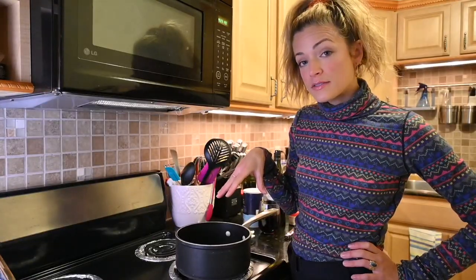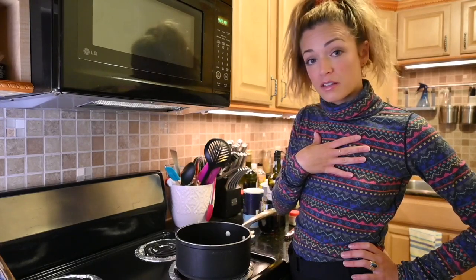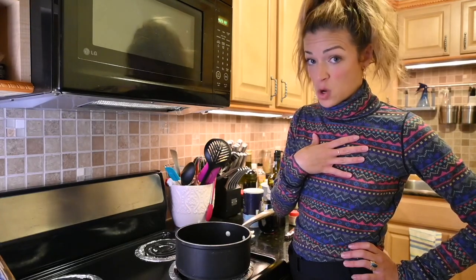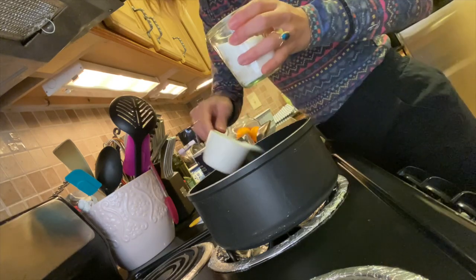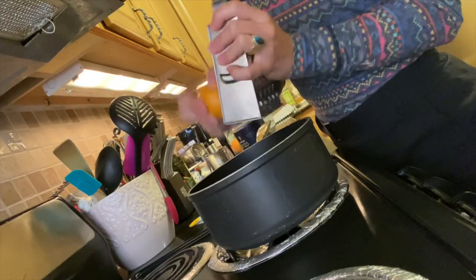This cranberry sauce was the first cranberry sauce that I fell in love with — I thought I didn't like cranberry sauce at all. A half a cup of sugar. I might add in just a little bit less.